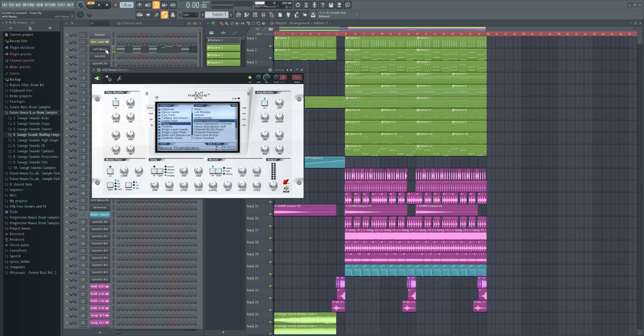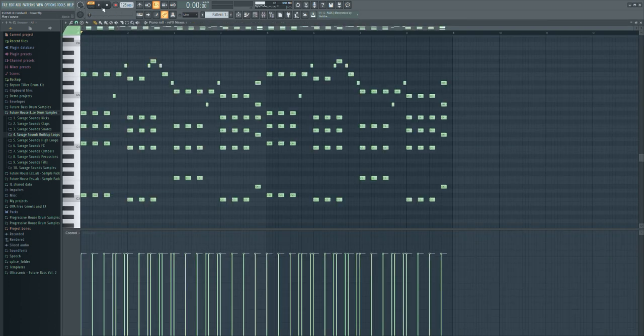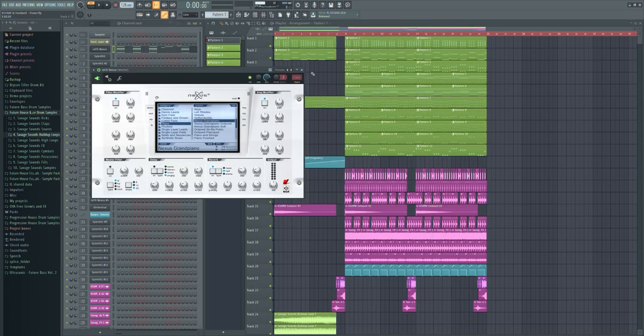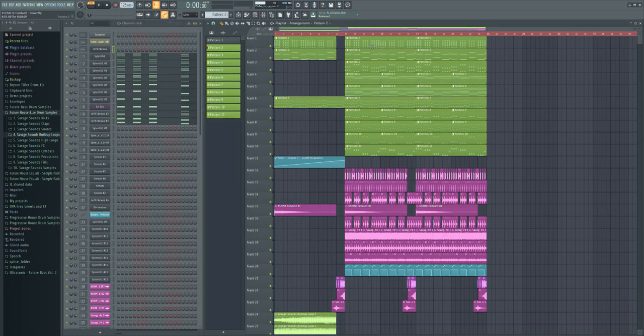At first, as always, I recreated the melody and chords with the piano to get the foundation of the track, so we can build a badass track later on. As we have the melody and the chords, it's time to make a badass track.